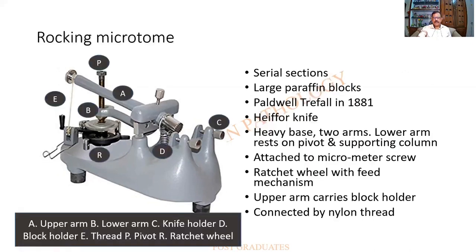All parts have been labeled. There is a pivot holding one arm; A is the upper arm, B is the lower arm, E is the spring, R is the ratchet wheel, D is the block holder, and C is the space for the knife. This particular microtome is used for serial sections and large paraffin blocks can be cut.